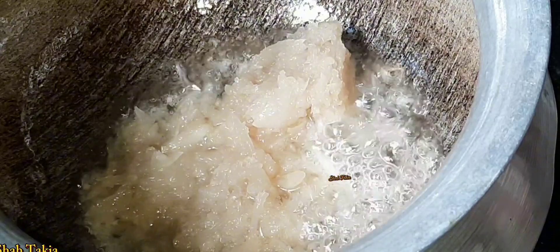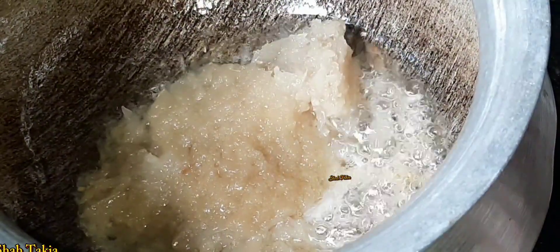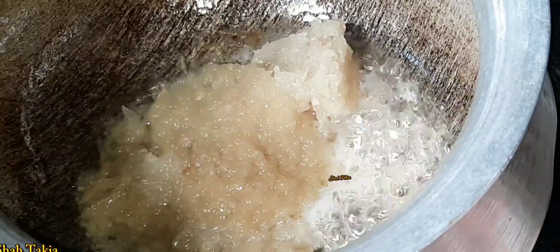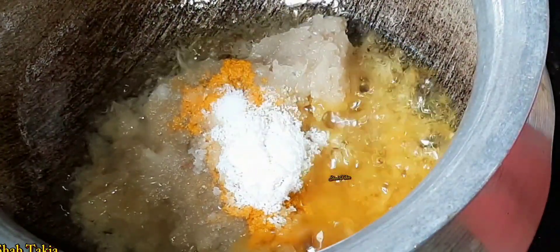I'm gonna cook you up. You should cook the hot oven for your ham. You don't already cook the hot oven — now you have to cook the hot oven. You don't have to cook, just like a hot oven. There it is.